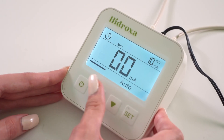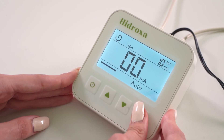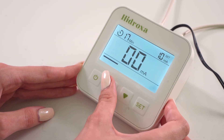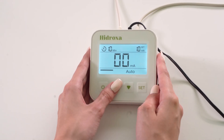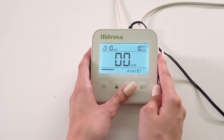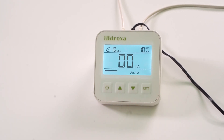The built-in timer can be set from 1 to 40 minutes. Polarity can switch automatically for balanced treatment or be fixed manually for targeted use. Use the arrow buttons to adjust settings. You'll see symbols for current type, time, and polarity on the screen.